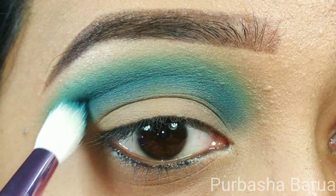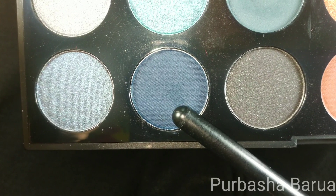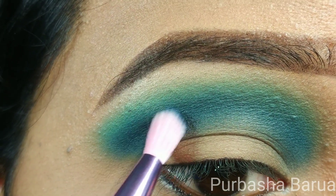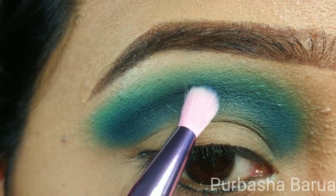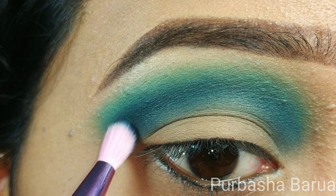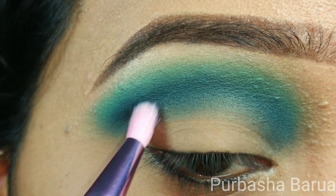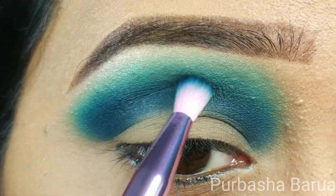For giving this eye look more depth, I'm going to use the shade Wave Maker. This is a matte deep sea shade. The brush I'm going to use is the Morphe JS12 brush. I'm going to place this shade just under the Real Deal shade and mix them together so that there remains no harsh line.